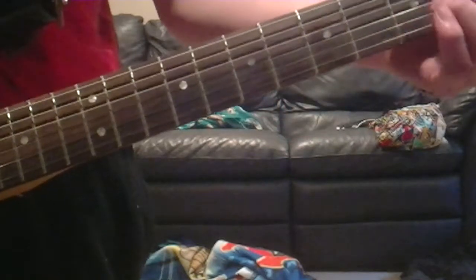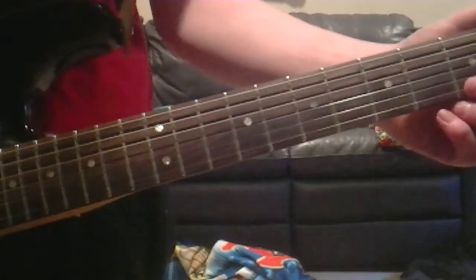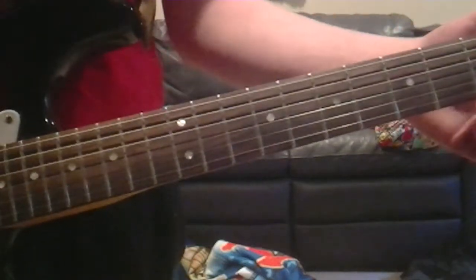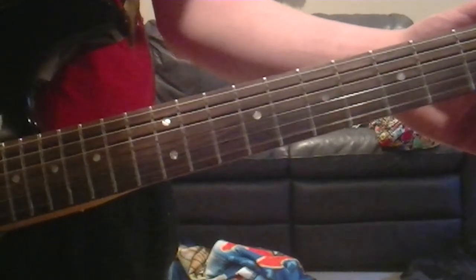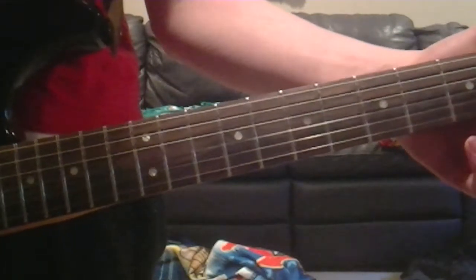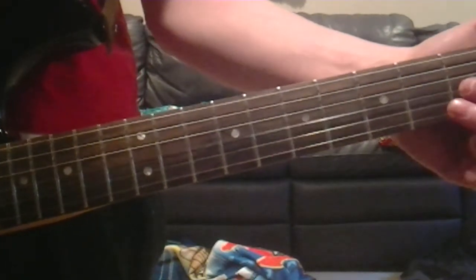Then up on string. Then we're going to go down to the bottom string on the 3rd fret — play that once, and then play it open. Then go up one string, then up another string to the 2nd fret, and the 3rd, back to the 2nd, and then out.